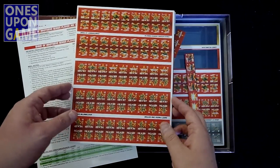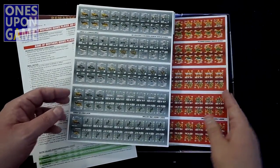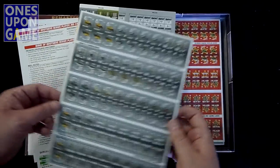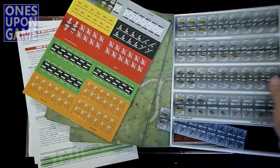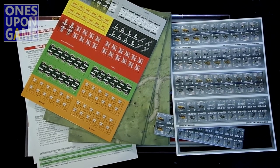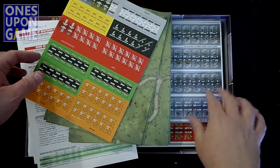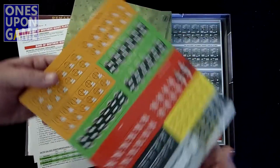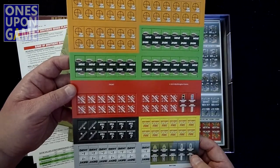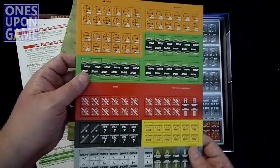So we'll shift those there. You get one, two — got a lot of Russian counters here — three. These are the Germans. So the Germans are apparently outnumbered here. And then you've got a sheet of markers and tokens: op fire, move, fully suppressed, sustained fire, smoke, and command points. And those are all 5/8-inch counters.